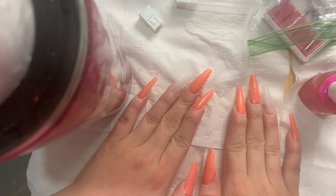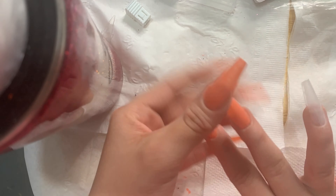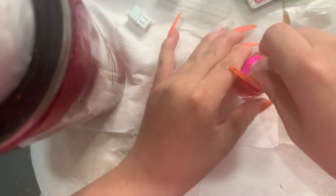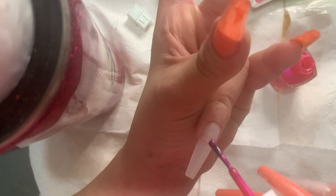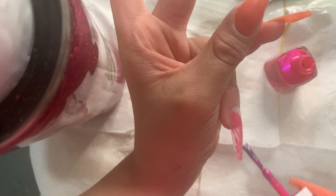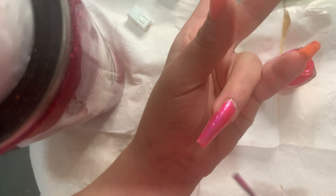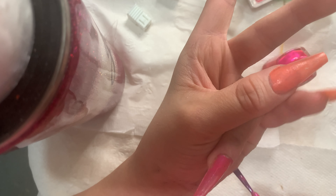I'm letting the nails dry — these are fast-drying polishes but I'm giving them a good amount of time. Then I'll put another coat on the other hand. For my ring finger, I'm applying the other color — I can't tell you the shade name because there's no label on the bottle. I'm applying it to the ring finger, which is the finger closest to the pinky. I need about four coats because this nail polish is very sheer.